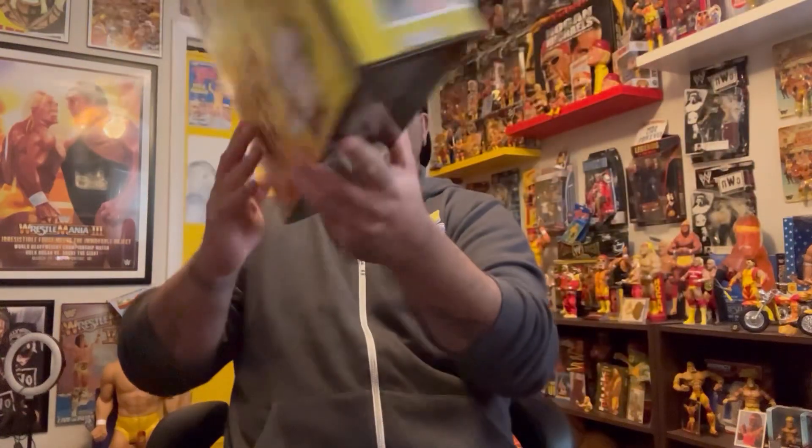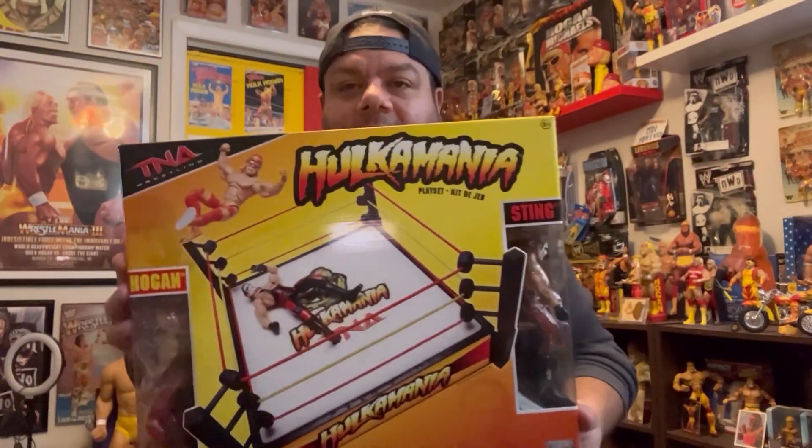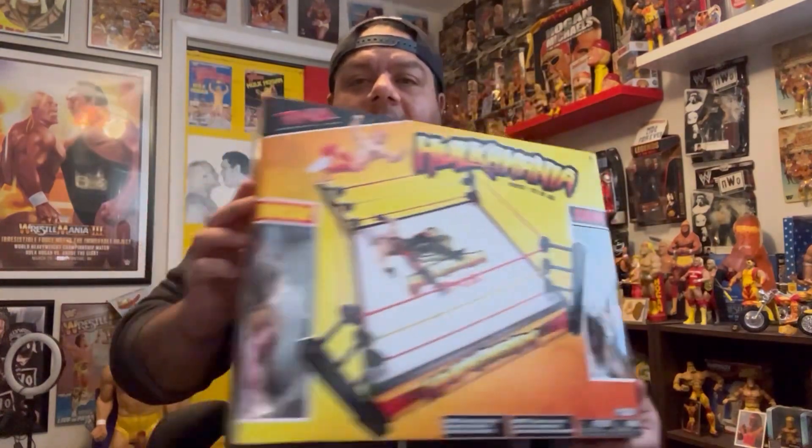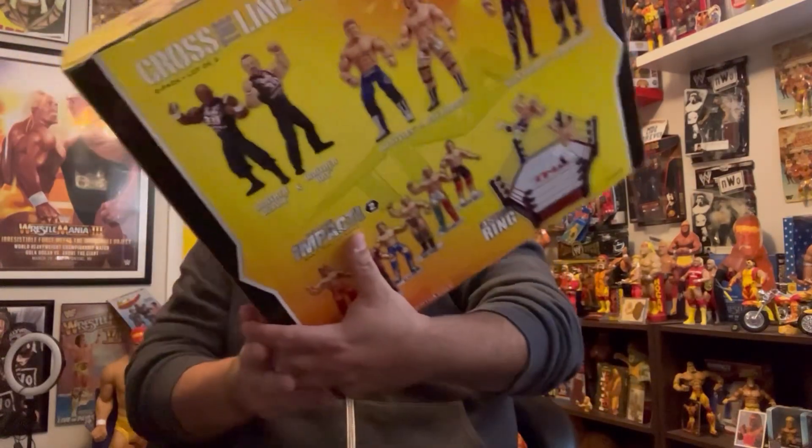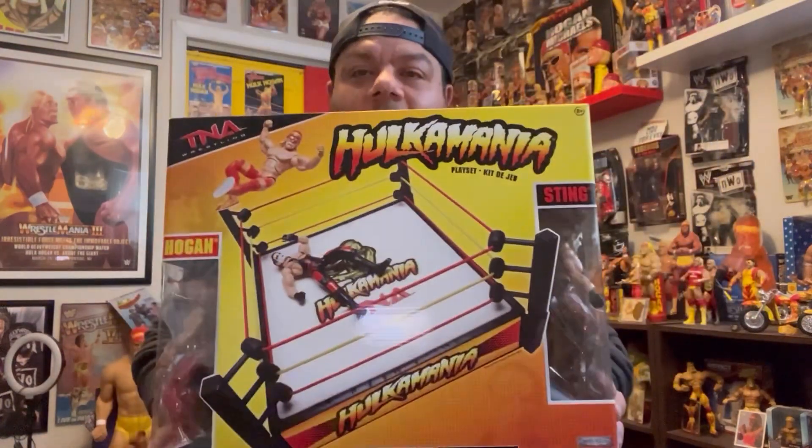So those are the two from Toy Biz — that's the second different toy company making Sting-Hogan two-packs. Now we go into a different federation: TNA. Fast forward a few more years — Jakks has the TNA license and they come out with this Hulkamania range playset. I have it sealed, never opened. It has Hulk Hogan in the red and yellow tie-dye and this awesome Sting figure — a very underrated Sting. That looks sick, probably one of the most underrated Sting figures going.